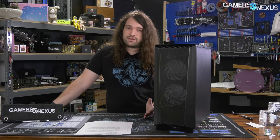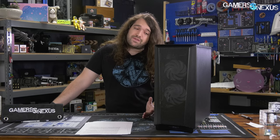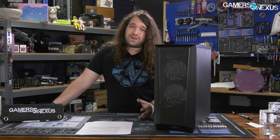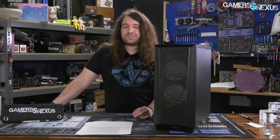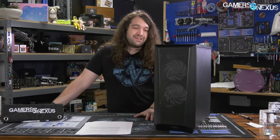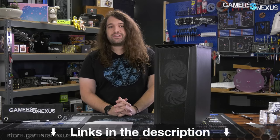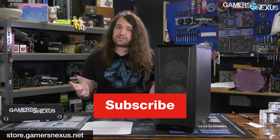The P360A is the choice over the P300A. The Lancool 215 is an extremely strong competitor with some unique mechanical advantages. The Meshify 2 Compact is the high-end option in a similar size. The P360A has solved the problems we had with the P300A without adding an absurd amount of cost. If Phanteks wanted to, they could do a non-ARGB fan option and bring the price closer to $60, which would be great. Thanks for watching — subscribe for more, visit store.gamersnexus.net for toolkits and mod mats, and patreon.com/gamersnexus for behind-the-scenes content.